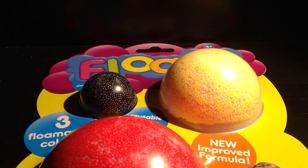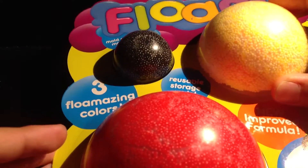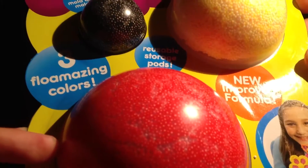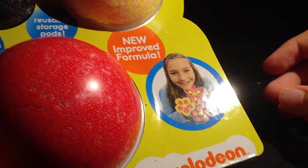Hey guys, today I'll be reviewing Floam! It says three Floamazing colors, reusable storage pads, new improved formula.